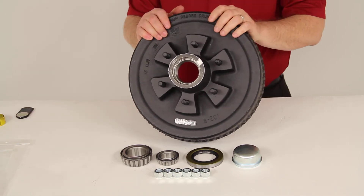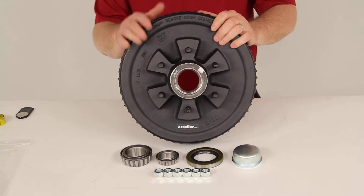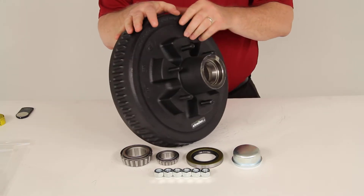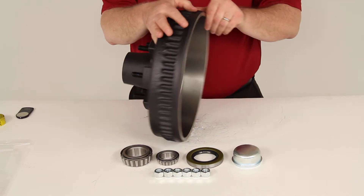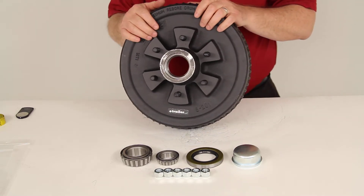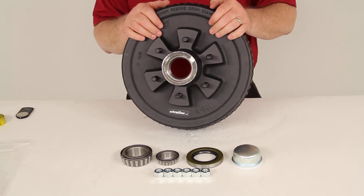Today we're going to review part number 8-201-5UC3. This is the Dexter Trailer Hub and Drum Assembly for 5,200-pound axles with a 6-on-5½-inch bolt pattern. This trailer hub and drum assembly will fit on axles that use electric or hydraulic brakes.